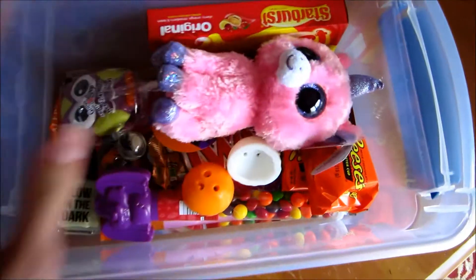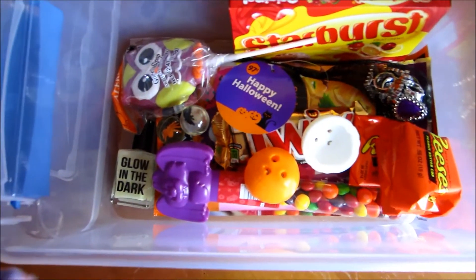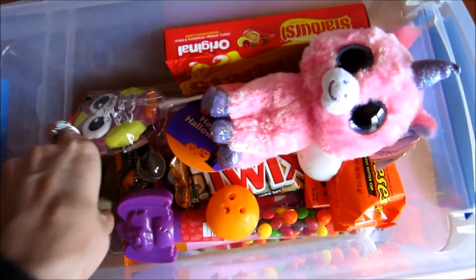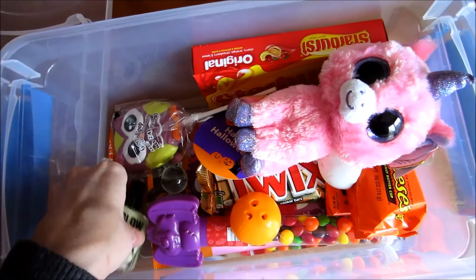I stuck some toys and some candy in here — I didn't fill it all the way up, just a little here and there. She was really excited about the Beanie Baby, and she squealed when she saw the glow in the dark nail polish. She really loved it.